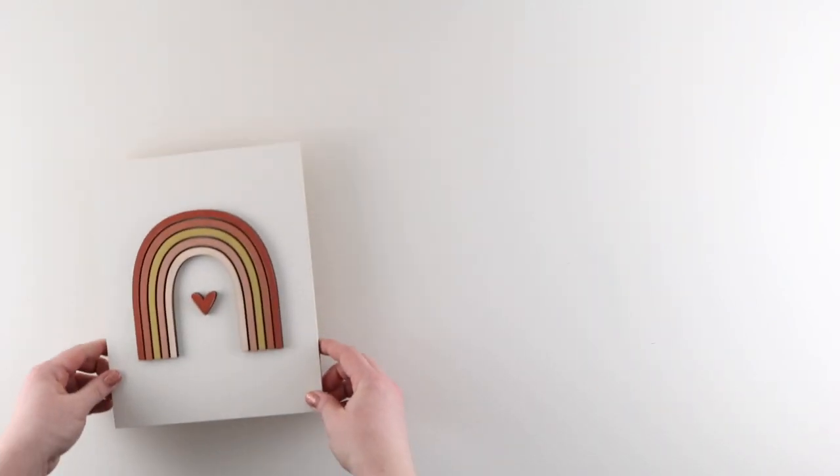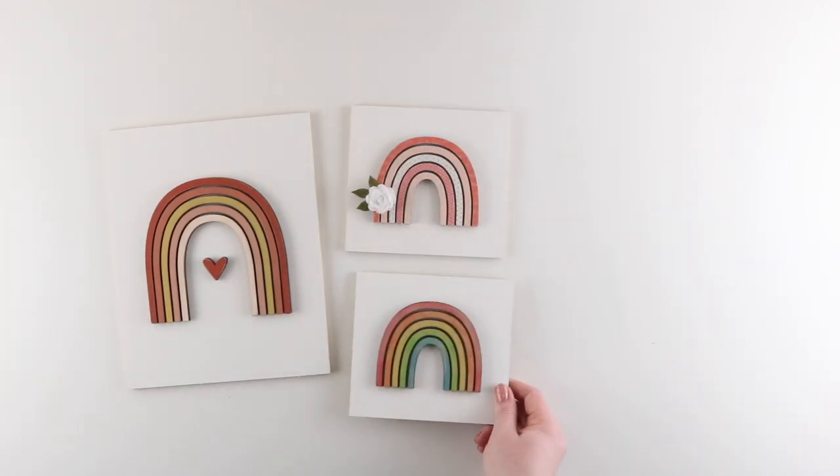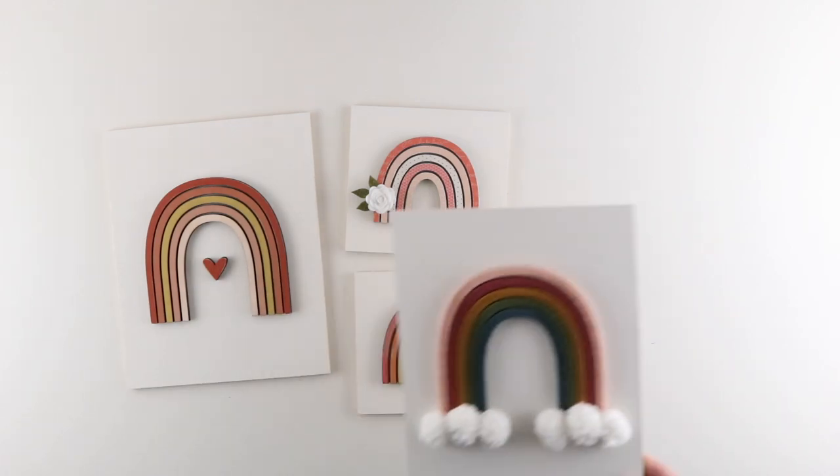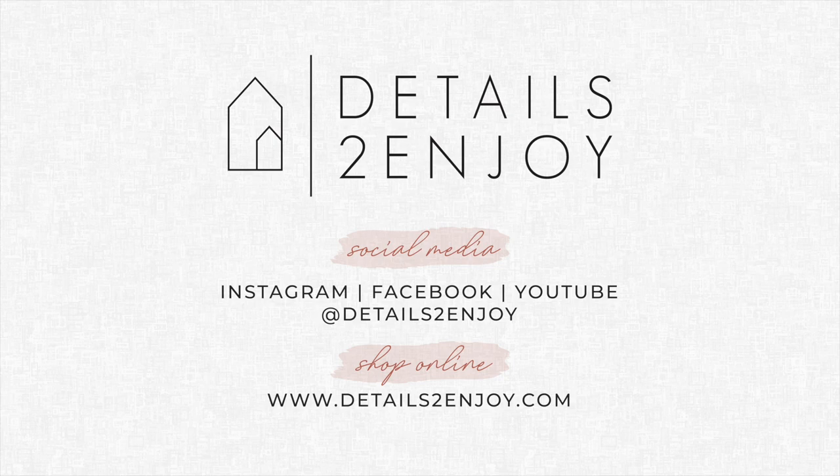So there you have it — five ideas for finishing our rainbow kit. The fun thing is that each of these ideas can be done in lots of different ways or different colors, so the possibilities are endless. We would love to see how your kits turn out, so be sure to share a photo and tag us on social media. You can find us at DetailsToEnjoy on Facebook and Instagram.